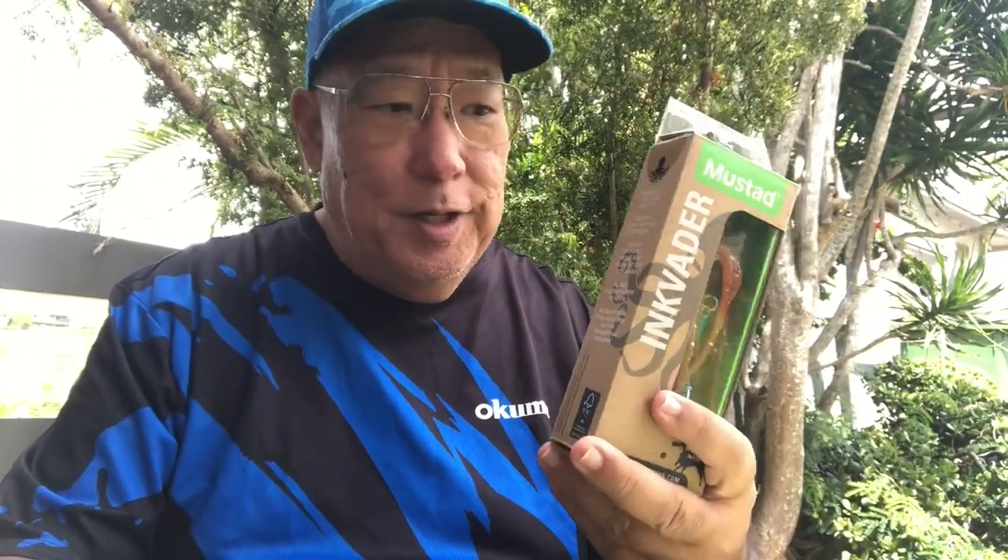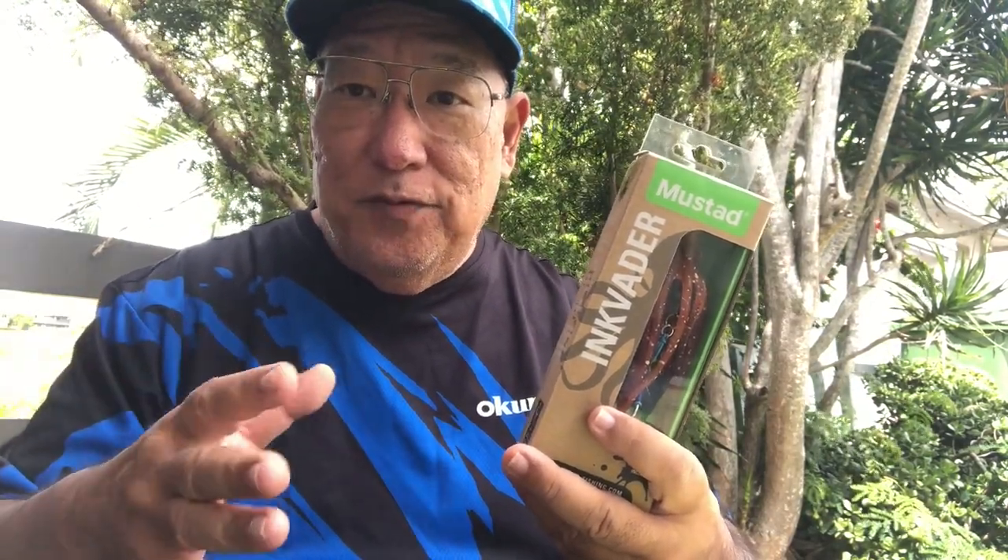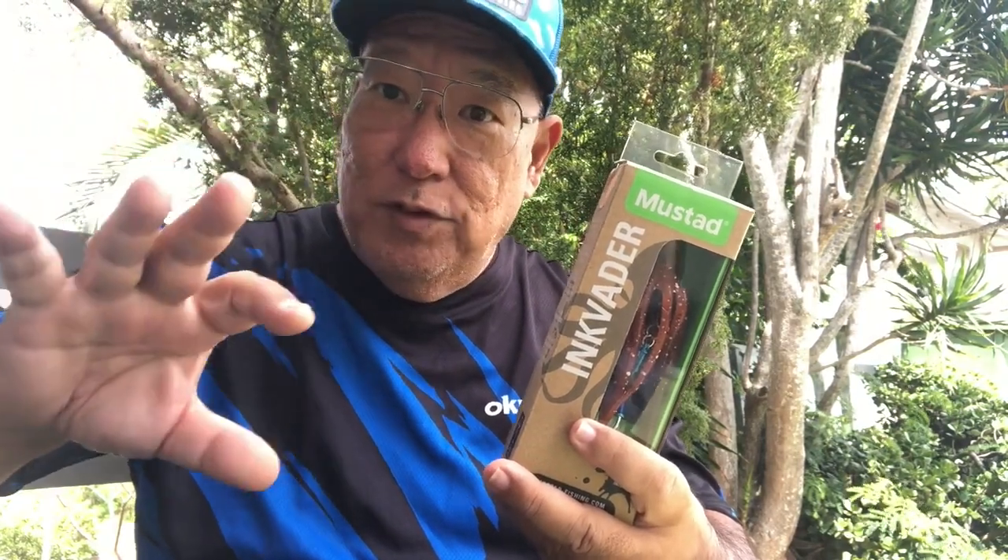So what is the Ink Vader? The Ink Vader is an octopus lure. The designs are nine different types based on real-life octopus species that you would find in the wild. Now, when octopus get frightened or try to run away, they throw up an ink screen — just like squids throw up an ink screen to confuse predators.